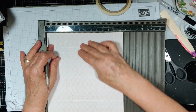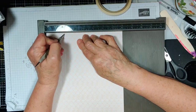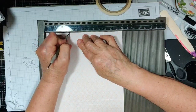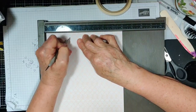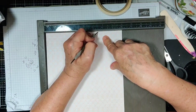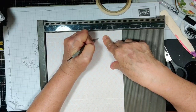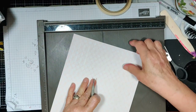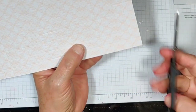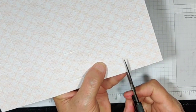Now on this shorter side, since this is two, I want to go down to two score lines and score this at two and a half. Then I want to take a half an inch away from six and score it at five and a half, down two lines again. I do the same thing on the other side. Now I'm going to take all these little corner squares out.